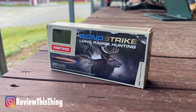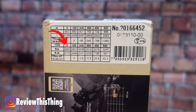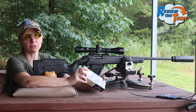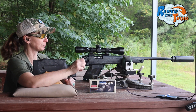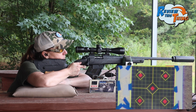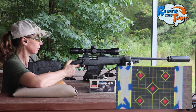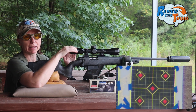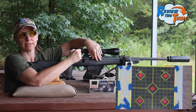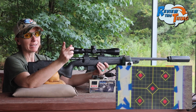Now we're going to try the Norma Bond Strike — this is also a 143 grain bullet. The box says 2953 feet per second. The max we can probably expect out of this 20-inch barrel would be around 2853, but if we can get close to 2800, I think we'll be hitting where we need to be. Everything seems to be hitting in about the same spot, so clearly when we decide which load we're going to use, we just need to get it sighted in and they'll all shoot about the same. Speed on that first shot was 2809.